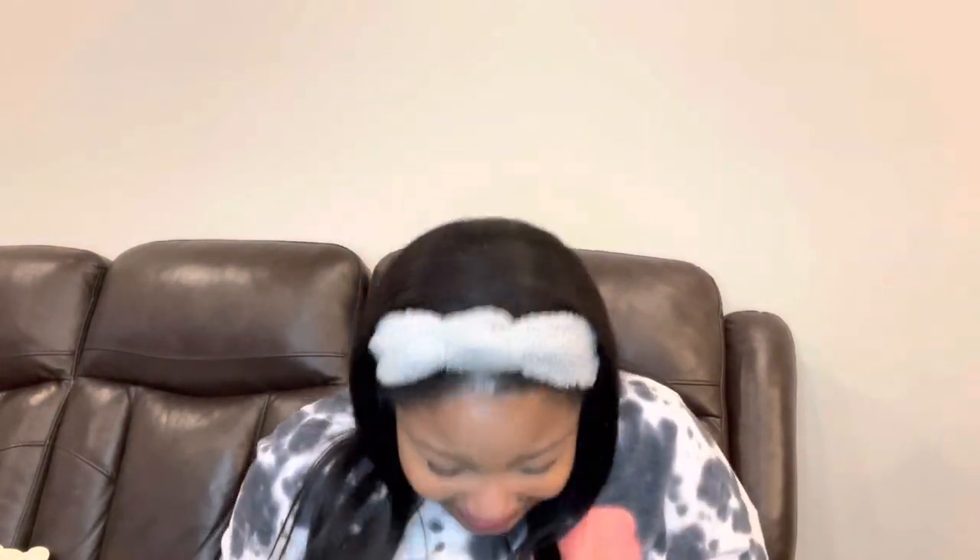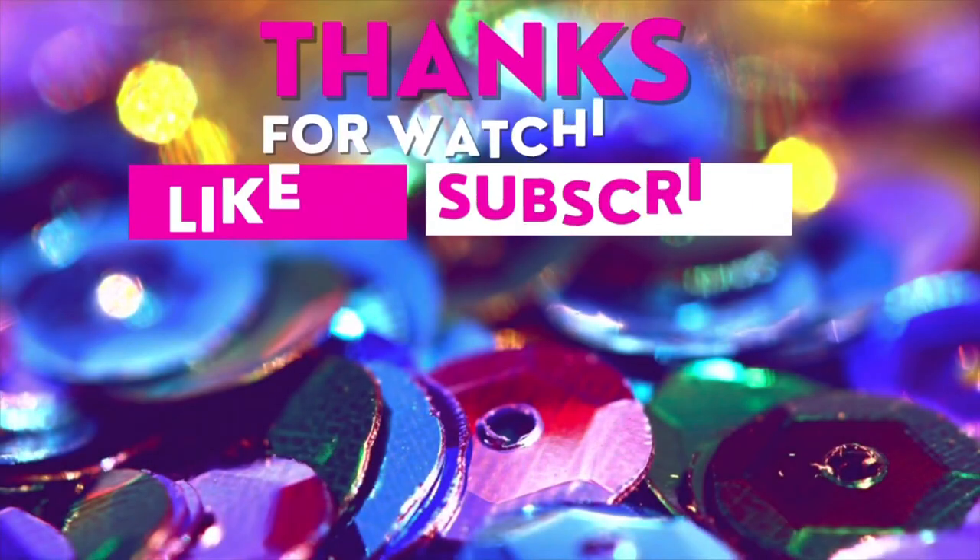That is the end of this crafty Dollar Tree haul. I really hope you enjoyed it because I enjoyed grabbing all this. And I appreciate you for coming. I also forgot to mention — on this channel we hit a thousand subscribers! Thank you so much, I couldn't have done that without you. See you next time, next craft, next DIY — bye!